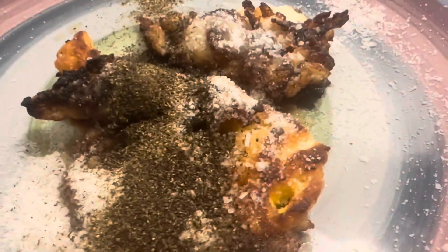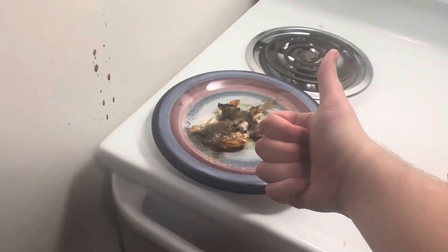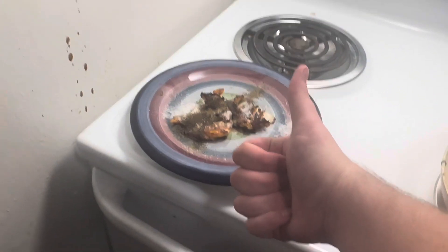Just look at how crispy we got. Wow, that's a good egg right there.